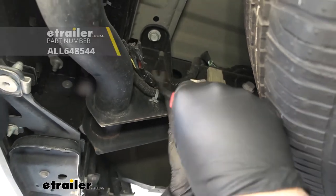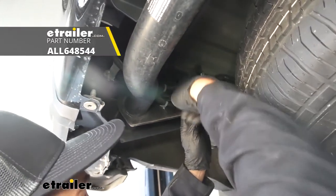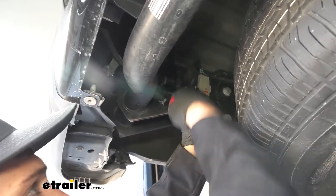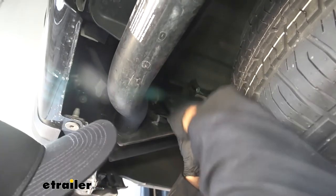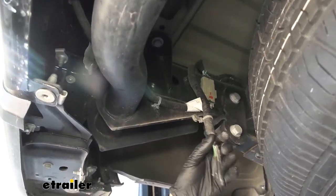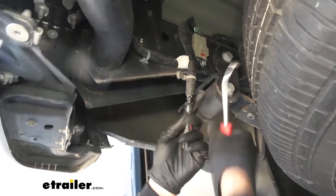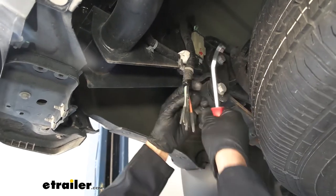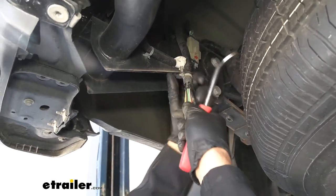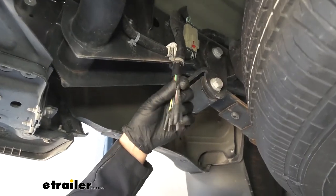We're going to take a trim panel tool and release that gray connector from the frame to give us a little more room to work. Now we can bring our wires down and remove some of the electrical tape to give us more room to work. These are the wires we're going to be connecting to our harness.